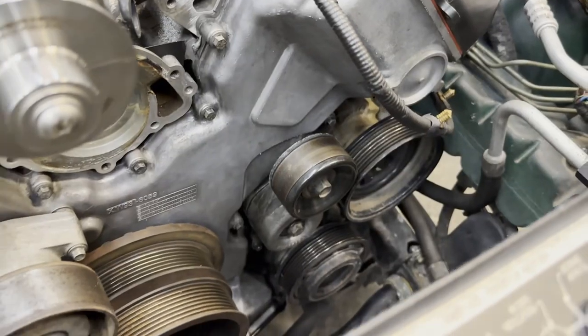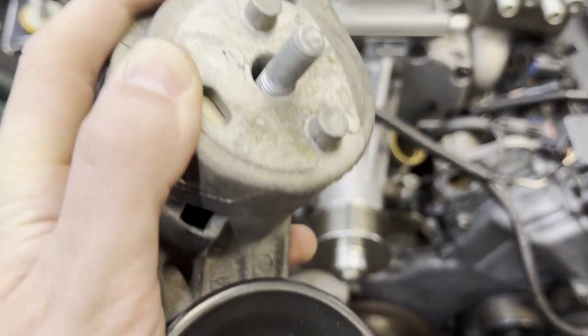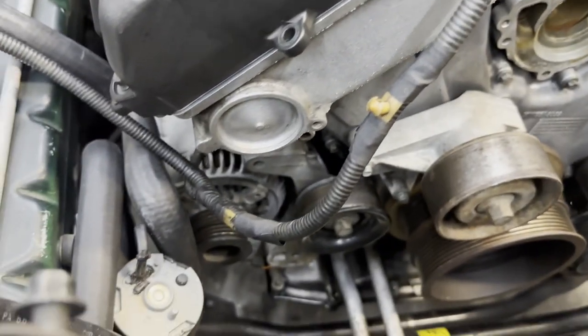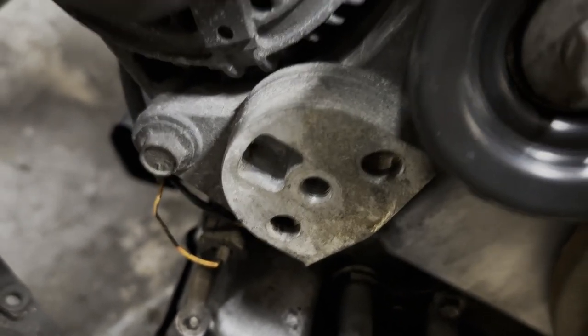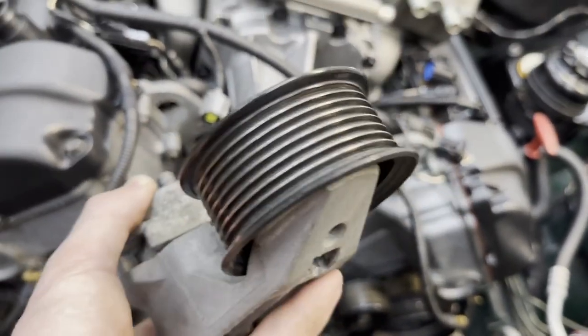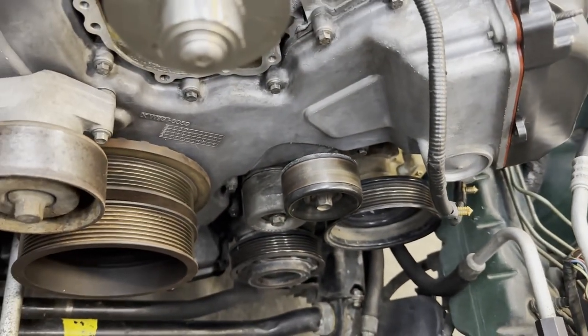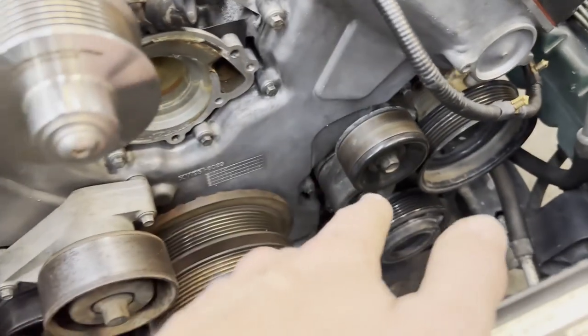We have our serpentine tensioner in place and we're now going to put our supercharger belt tensioner in place. They are keyed — these little raised circles locate into the holes you see here, with the bolt hole in the middle, so that's how you ensure correct geometry. For reference, the supercharger belt tensioner is shaped differently from the serpentine belt one, where the arm is actually behind it and comes forward.